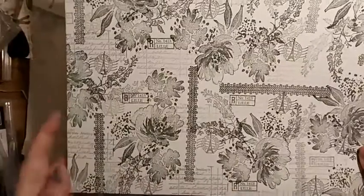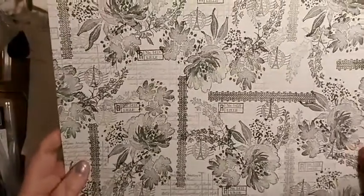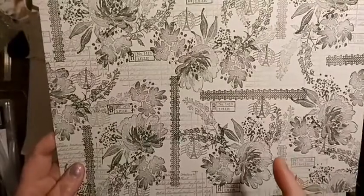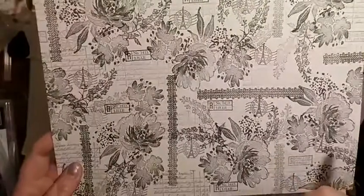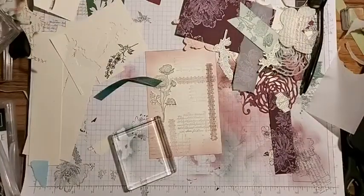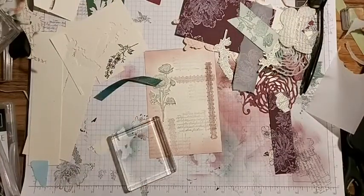I have done a bit of stamp surgery on my Flowing Flowers - it just had to be done. That's all I'm going to say on that matter.